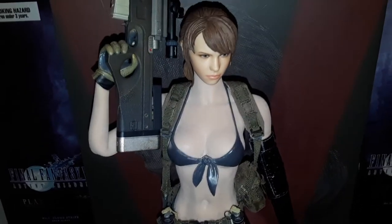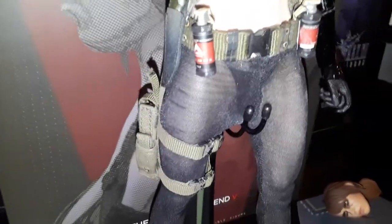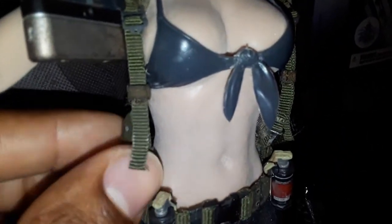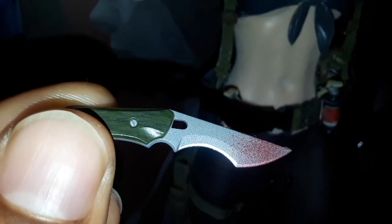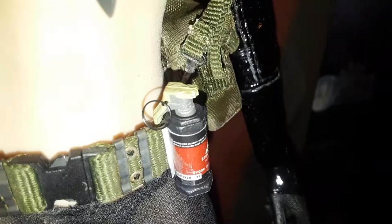This green utility belt is actually broken up into two compartments: one is the gun holster, and the belt and arm straps are a different piece. You come with a knife — the knife is very nice. It's got some blood wash on it, some blood spatter, and they actually did a really nice job on that. The stun grenades, as I mentioned, just have stickers applied.